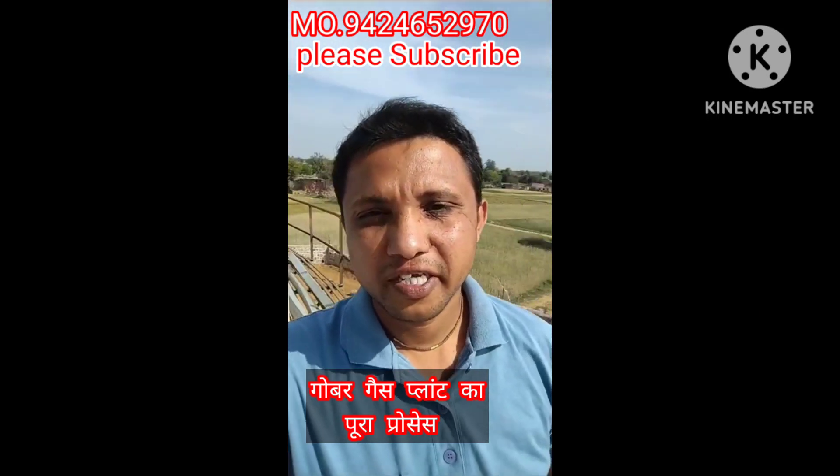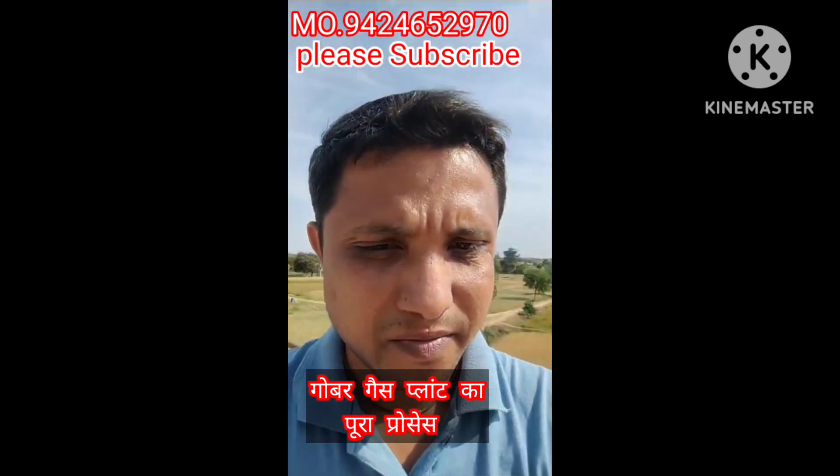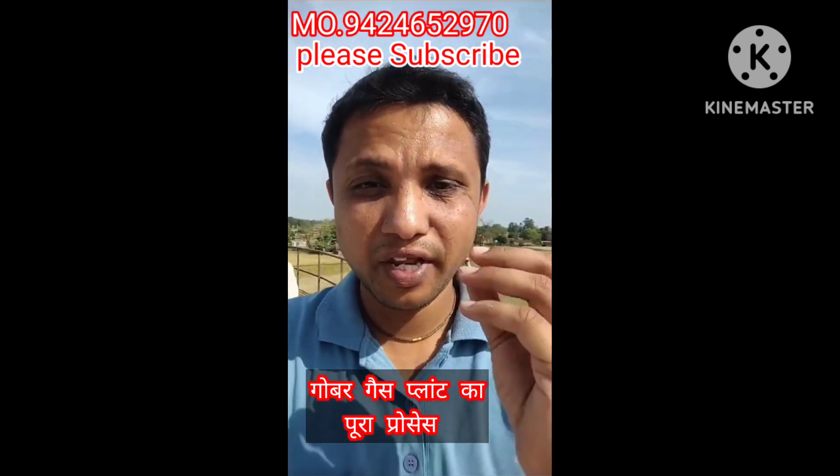Hello friends, I'm Jai Jawan, Jai Kisad. This is our small dream. I want to show you some unique and special things.